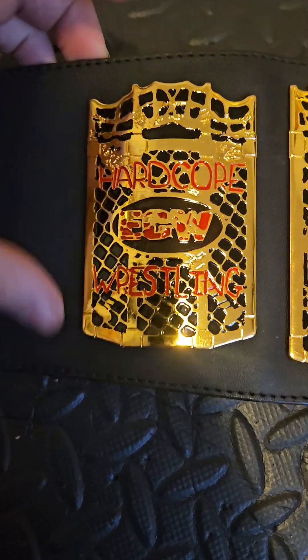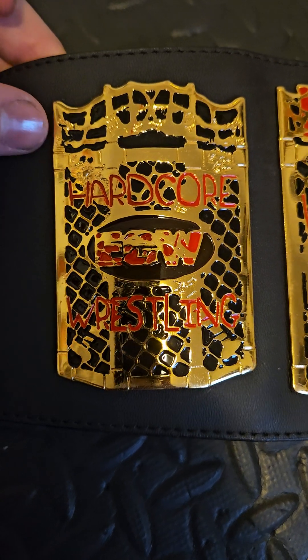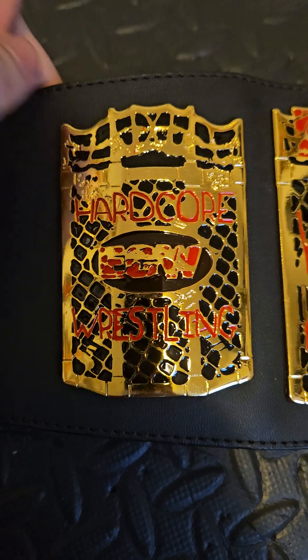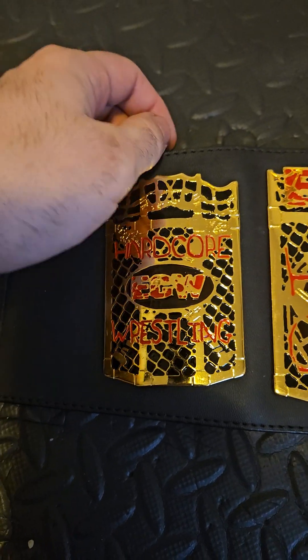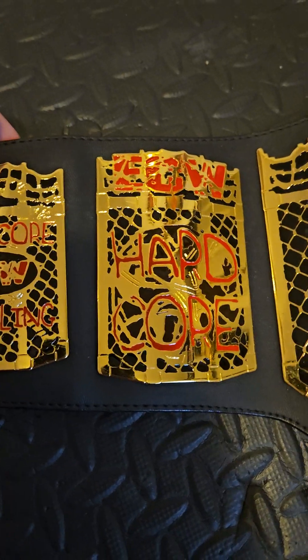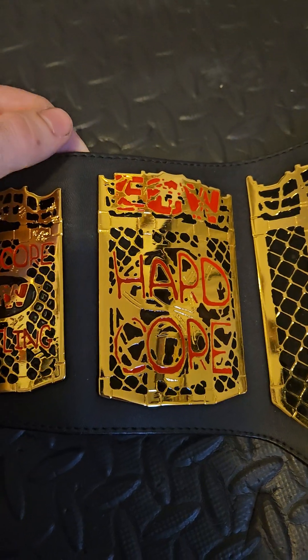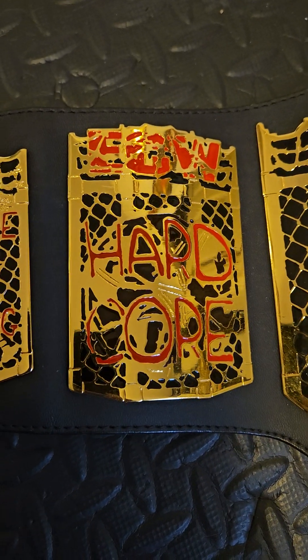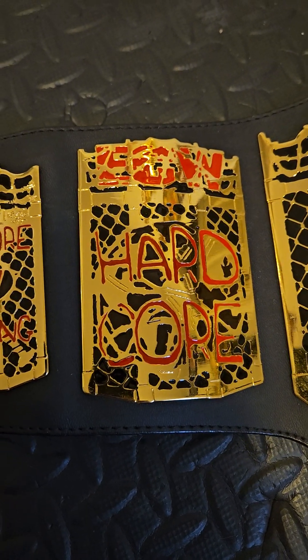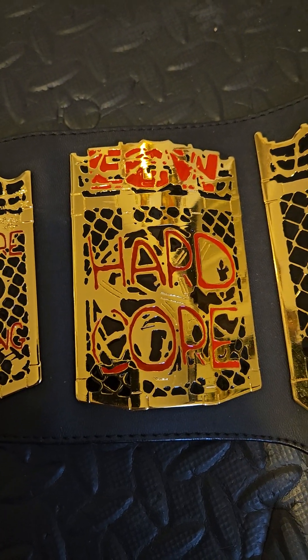Over here on the first plate, you've got 'hardcore ECW wrestling' with a barbed wire cage — super cool. If you guys ever watched ECW wrestling — I wasn't around for it, but I did get to watch it all on the network — it is definitely a treat. It is definitely hardcore; some of those matches are insane. Going on to the second plate, it's very close to the first plate but more hardcore. That ECW logo is red on this one versus the main plate which has the black logo.